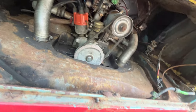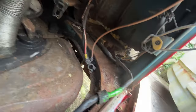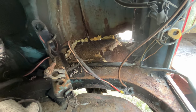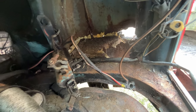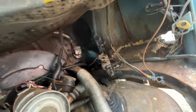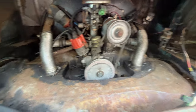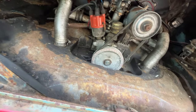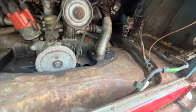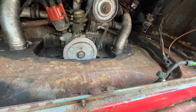It needs an engine seal — that's all missing. Battery tray is gone on that side, but I've picked them up for £20 on Facebook Marketplace or eBay. The last one I bought was £27 delivered and that was brand new. They're selling spare parts so I bought a couple of other bits as well.